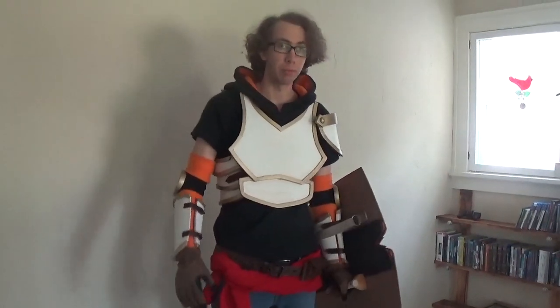Inkscape is a great tool. If you're going to be making props for your own cosplay, be sure to make blueprints. That way you get as accurate as you can be.